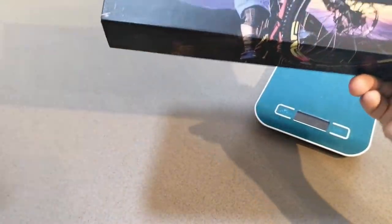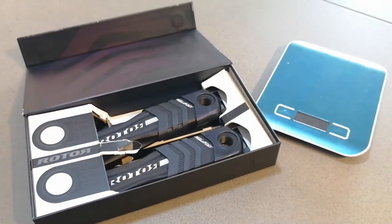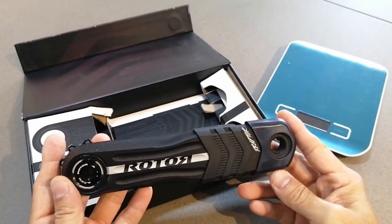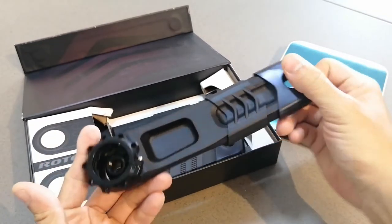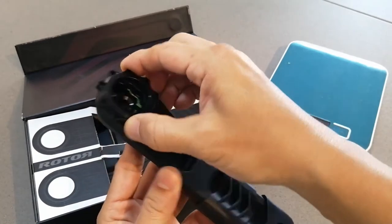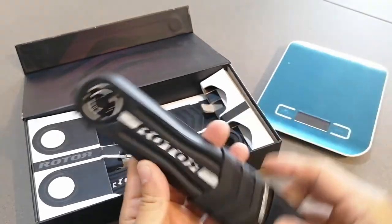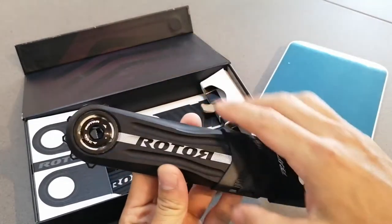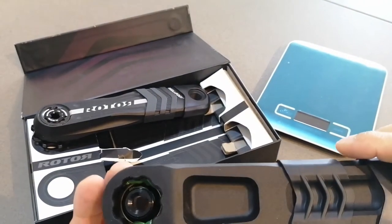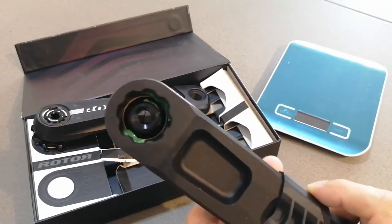Very nicely packed. Let's see how it goes opening it — there you go, it comes with the boot, the crank boot. This is how it looks like from the inside. I need to remove this first and so on. My LBS will be fixing it for me. Sorry about the background noise — I'm doing this in the afternoon and it's very noisy today.